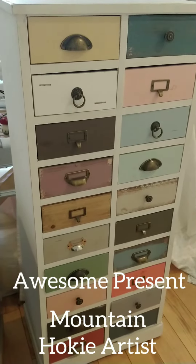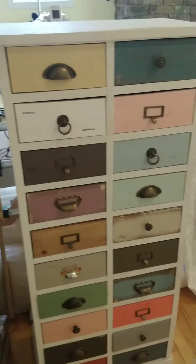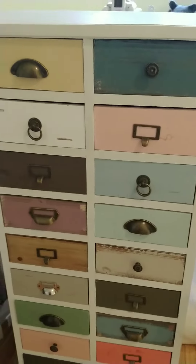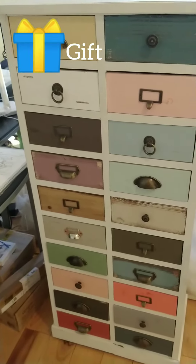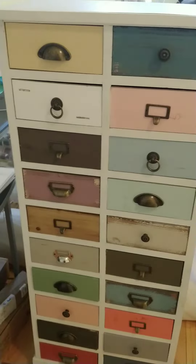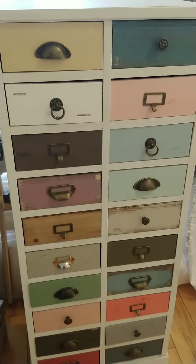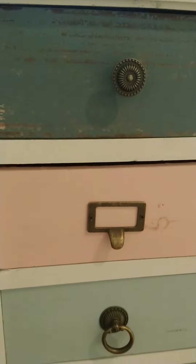Good afternoon and thank you for coming back to Mountain Hook Yardist with Nicole Zimmerman. I am showing you my birthday present from my parents. I thought it was so cute and I think it'll go really well in my sewing room up here. Just wanted to show everybody the cute cuteness that has arrived here.